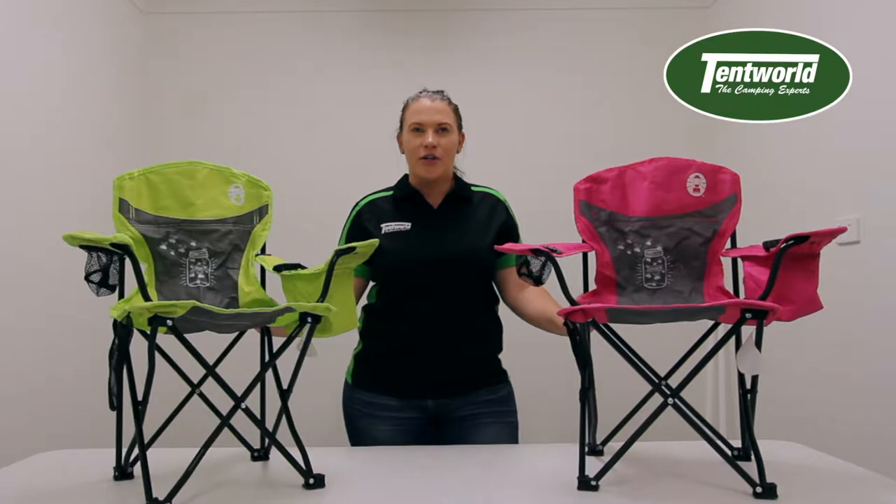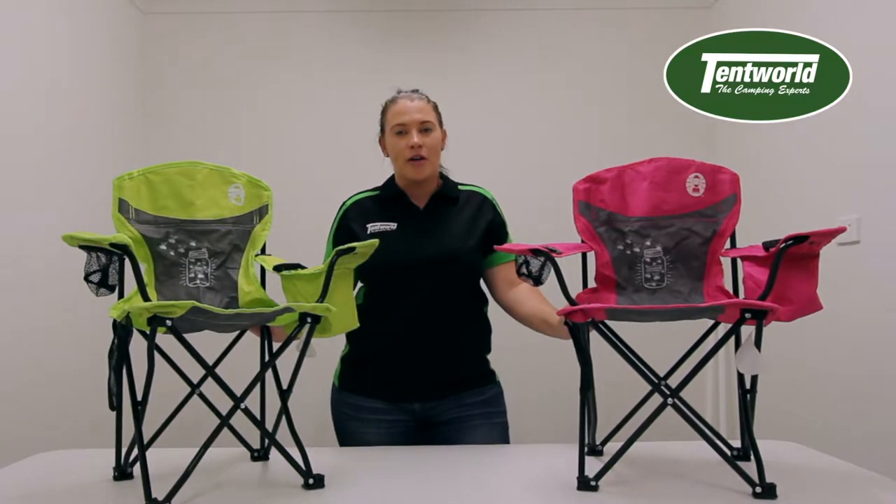Hi, my name is Tegan and I work for Tent Mold Online. Today I'm here to talk to you about the Coleman Firefly IllumiBug Kids Chair.